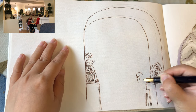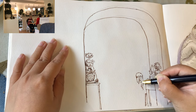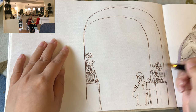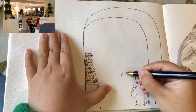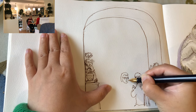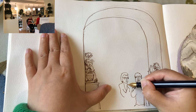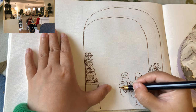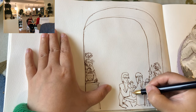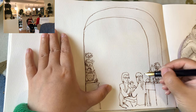Now I'm starting to draw the back view of one of the ladies sitting at a table. She has a long hair ponytail and she's holding her food and chatting with her friend or maybe a family member. When I'm drawing people, I always like to start with the shape of the hair first and then the facial expression — the eyes, the nose, and the smile — in very simple lines and little curves.